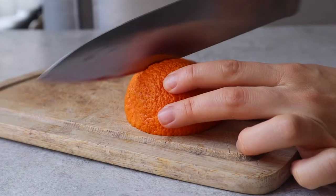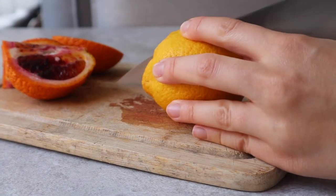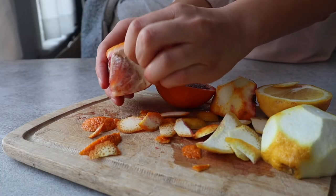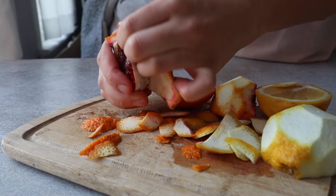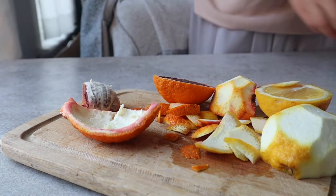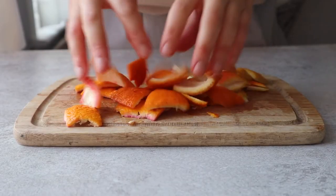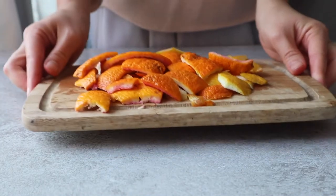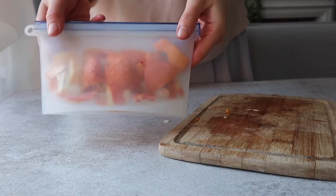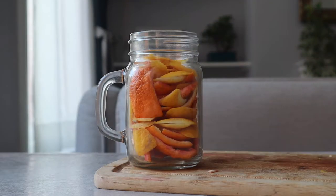The first step is to remove the peel from the citrus fruit you chose. What you want is to be able to fill up a jar — the more peels you use, the stronger the scent will be. You don't necessarily need to do this all in one go. I actually just do it as I eat the fruits and save the peels in the fridge in a little bag or a Tupperware, and after just a few days you'll probably have gathered a good amount of peels.